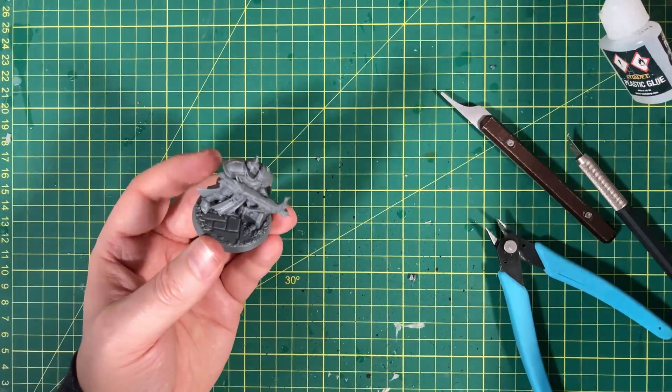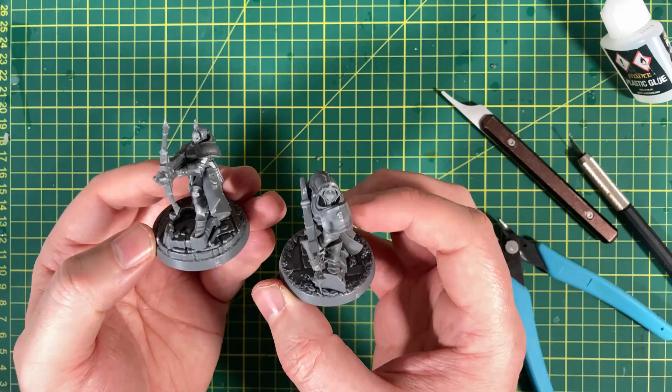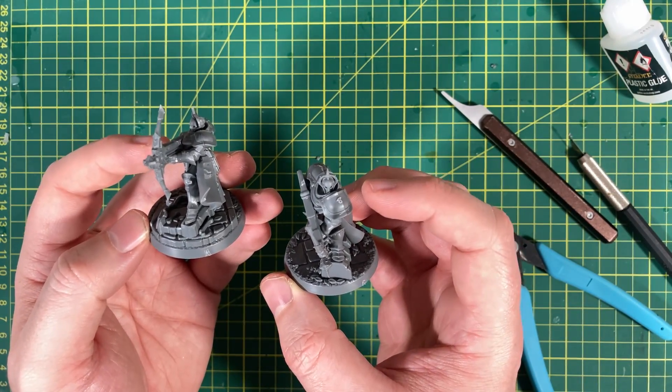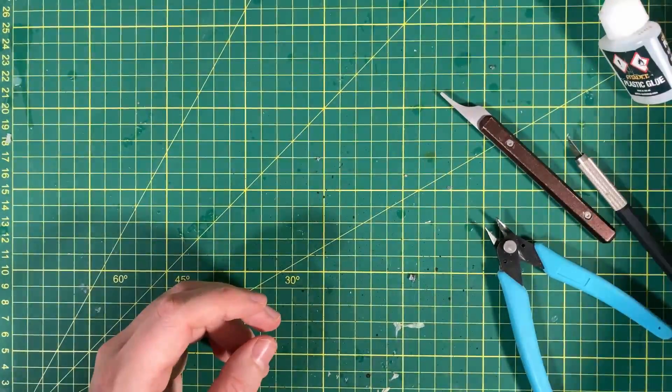The second and third Castigators are pretty much the same design — separate heads that slot in to the back of the body, then the front of the body goes on, and then the guns. Not too bad.